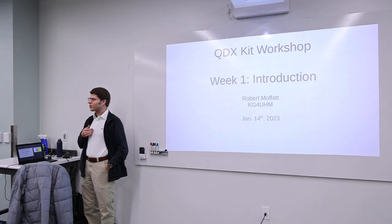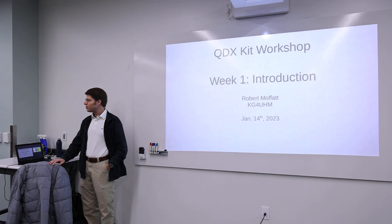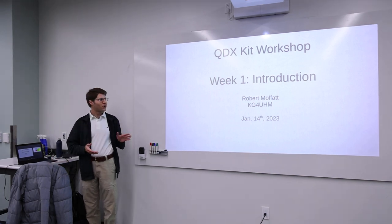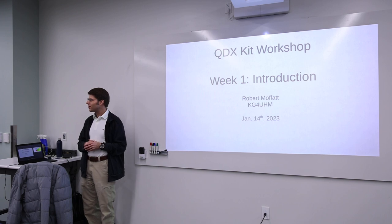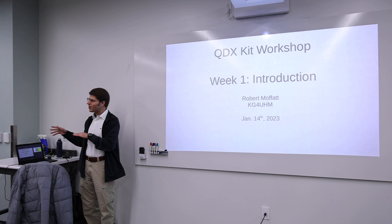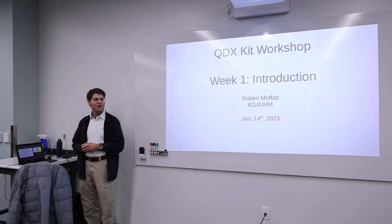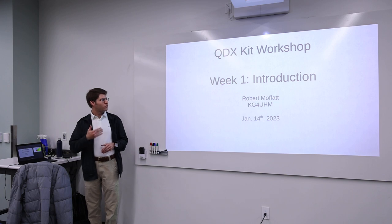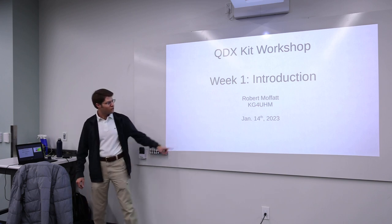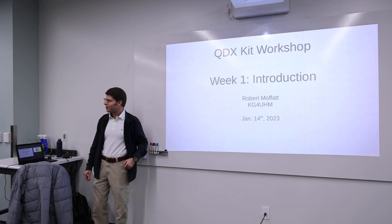Good afternoon, everybody. My name is Robert Moffitt. I am a former grad student and postdoc from the physics department and also a former president of the Stanford Amateur Radio Club. I'm currently working full time on a startup company, but I'm still living in the area and I'd like to volunteer to help out the club. KG4UHM is my amateur radio call sign.